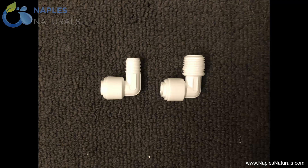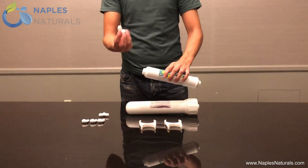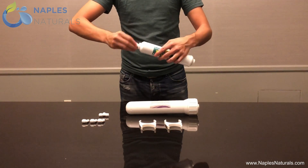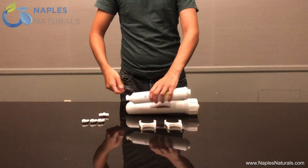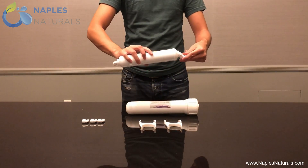Notice that of the L-shaped elbows, there are two different kinds. Three have smaller threads, like the one shown on the left, and one has larger threads, like the one shown on the right. Having already wrapped each elbow in Teflon tape, screw the large threaded elbow into the narrow side of the inline activated carbon filter. Then screw the T-connector elbow into the wide side.